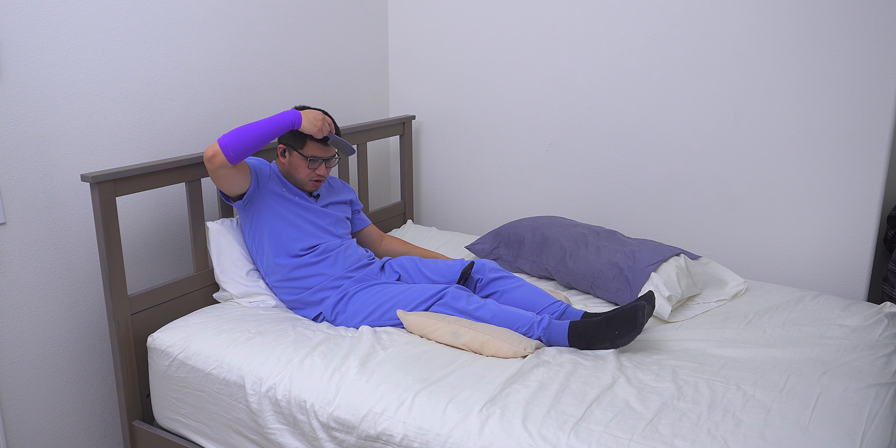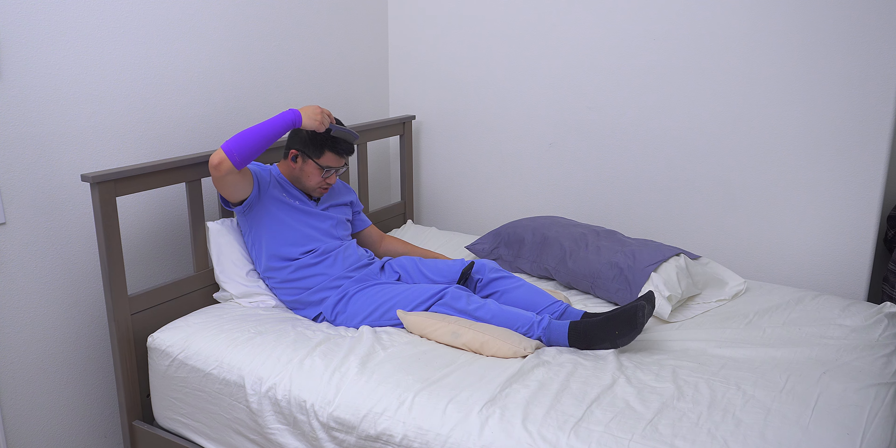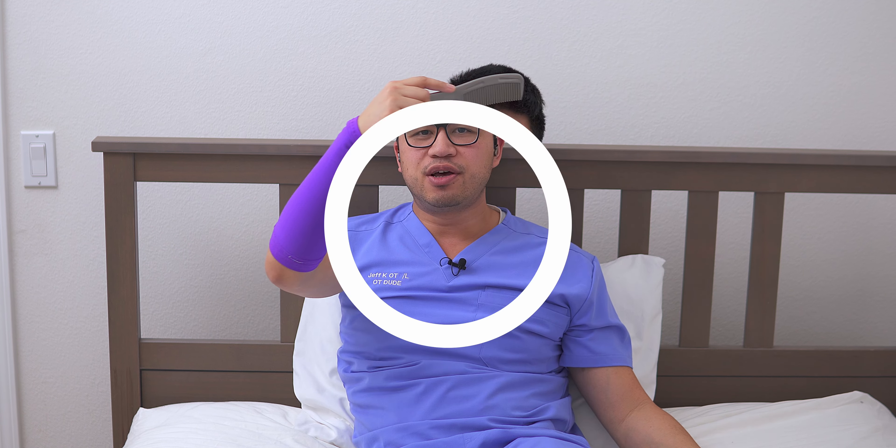To demonstrate compensation: notice how I hunched down and ducked my head to comb my hair — yeah, it gets done, but it's not the natural way and doesn't promote full arm movement. Hopefully that helps. Like and subscribe if this content is helpful so I know to make more. This is all for stroke patients and caregivers out there — using what I've learned from working with patients to help you over the internet. Thanks for watching, have a nice day, and hopefully your hair looks a little better after this.